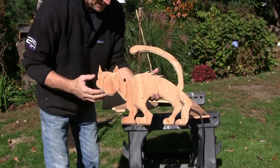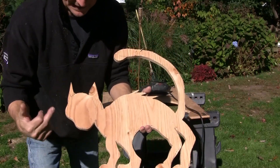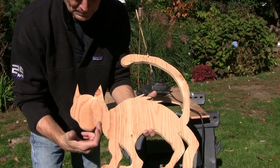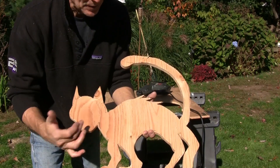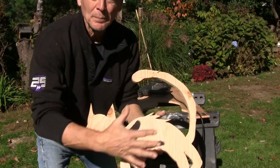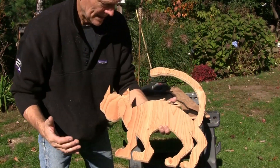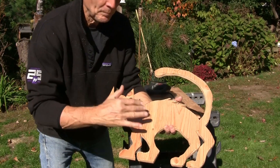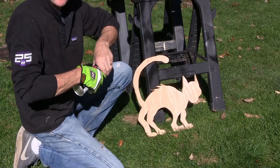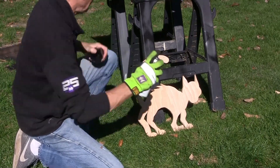Now we've got our base cut out. I'll take a quick look — I might want to trim up here a little bit, maybe give the head a little more depth. It doesn't have to be perfect because we're going to paint it black and it's really sitting in the dark. So let's just trim it up a little bit and get ready to paint. Trimming is done — now we're going to put paint on it.